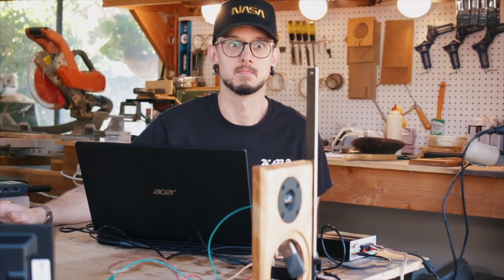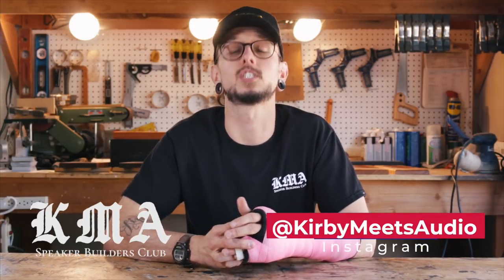If you're interested in building a pair of speakers of your own, head over to kmakits.com where you can find free build plans and complete build kits available for purchase. If you liked that video, hit that thumbs up. If you hated it, hit the thumbs down — just make your feelings known. If you're new here and you want to see more videos, hit that subscribe button and then hit that little bell if you want updates on when I post videos. I also have a Patreon where fans like you help me make videos like this one. And if you want to see behind the scenes of making these videos, speaker building, or just my life in general, follow me on Instagram — just search KirbyMeetsAudio, and there are links down below.